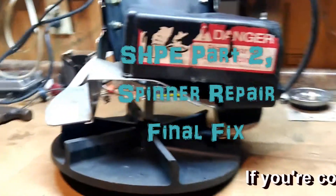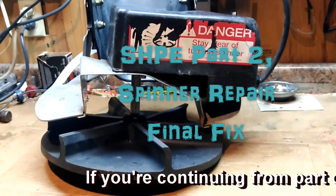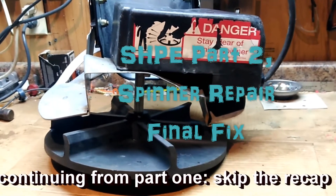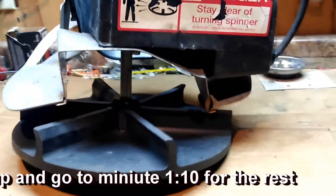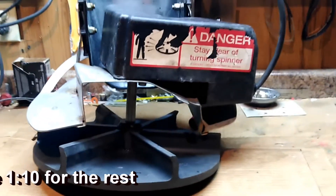This is a spinner assembly for a Salt Dog spreader. This one is the SHPE-2000. However, the spinners on these are the same for several models.